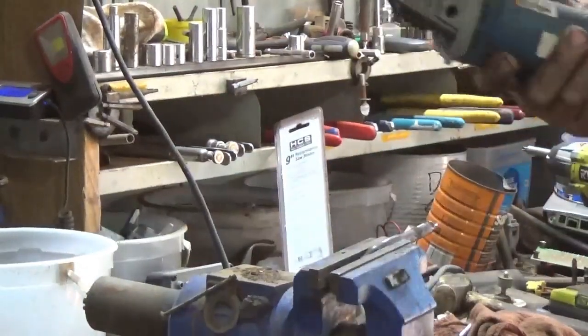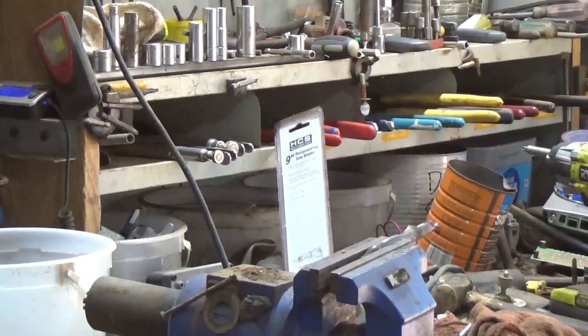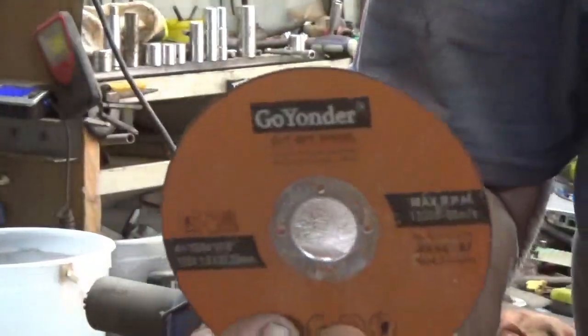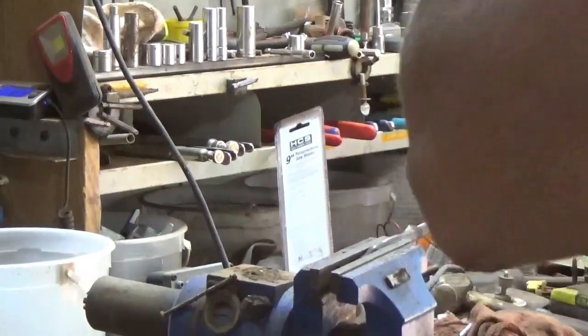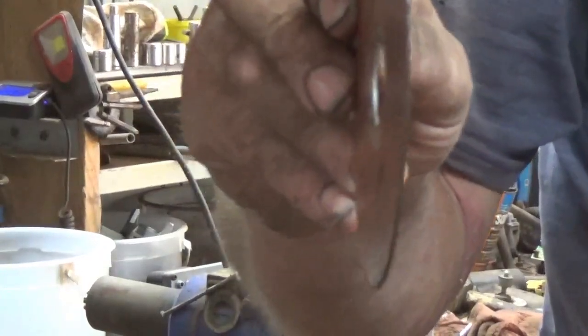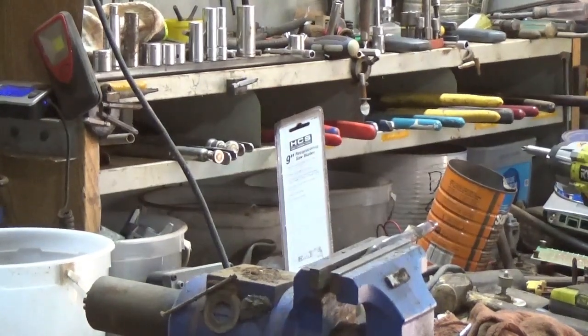I want to remind everybody about these Go Yonder cutting discs. I've got them on my Amazon affiliate link page — I'll have a link in the description below the video — along with a lot of other tools and consumables that I use. These are nice, about a sixteenth of an inch thick, pretty strong, and they wear pretty good.